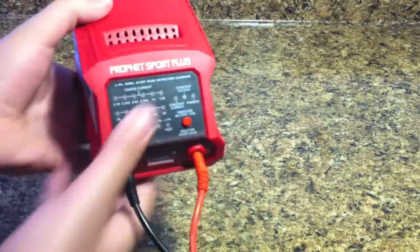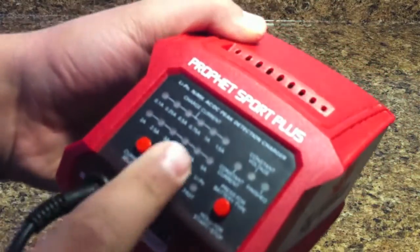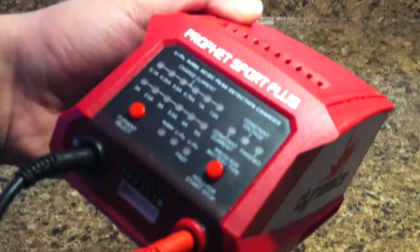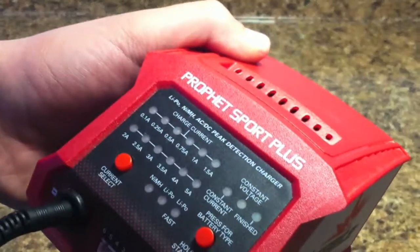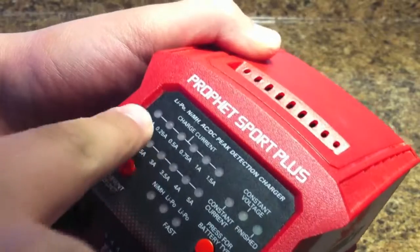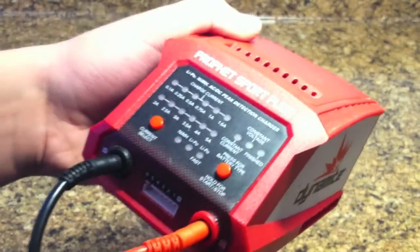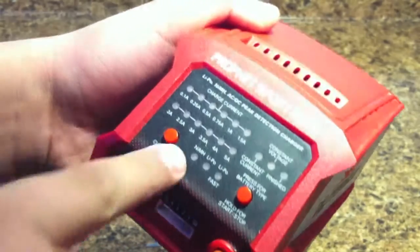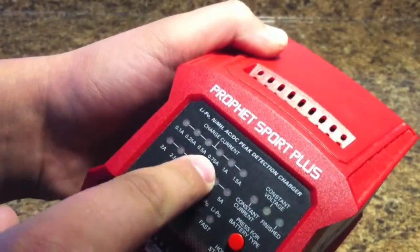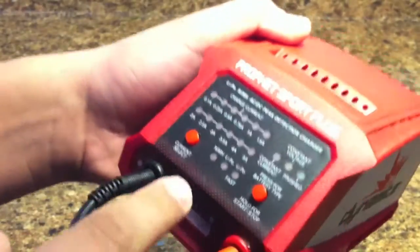So what we're going to do is look at this first. You can see all of these numbers. Now I went through this a little bit in my charger review, however I didn't really go into detail on how you take those numbers and match them to the type of battery that you have.